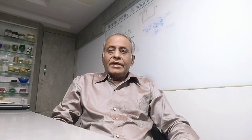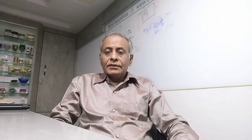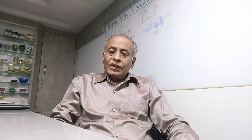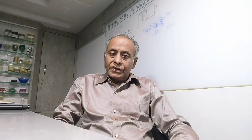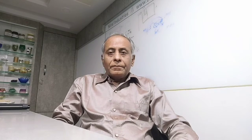Thank you. All the best. Thanks for watching my video. Please like it, share it, and subscribe. If you subscribe, you will get notifications of my further videos — easy to refer.